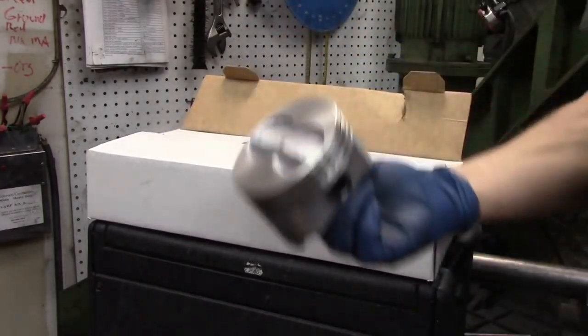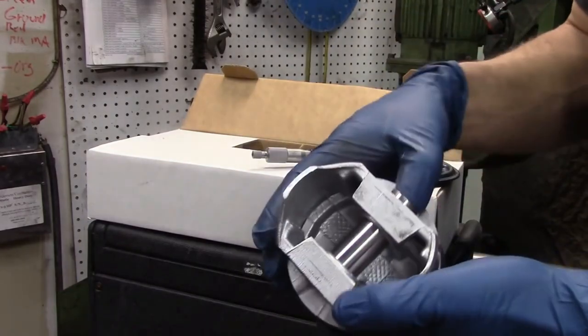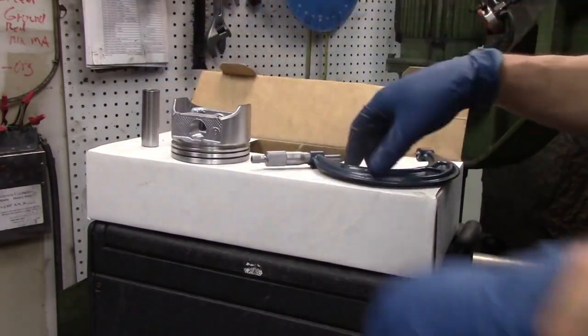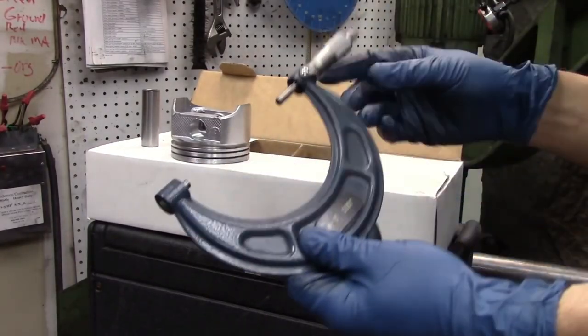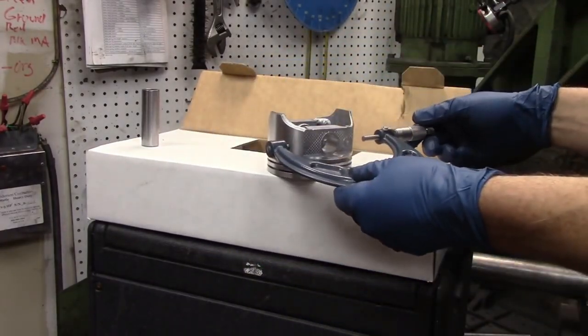One of the other things we needed to do — you need to measure these pistons. This may be something that the machine shop does for you. The piston itself, we need to take a micrometer, and the piston manufacturer will tell you where to mic this, where on the skirt.